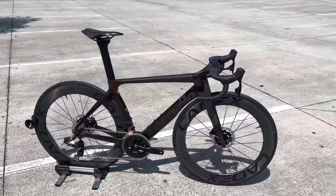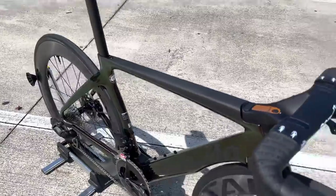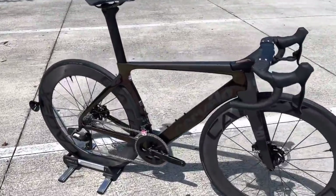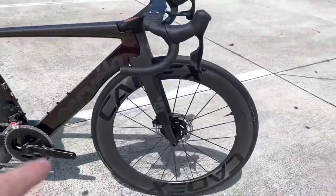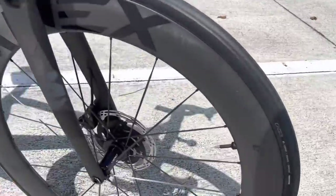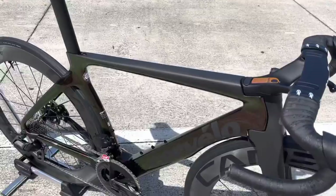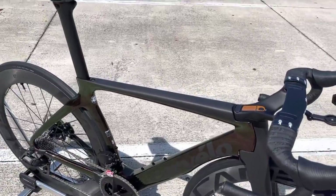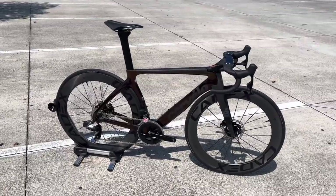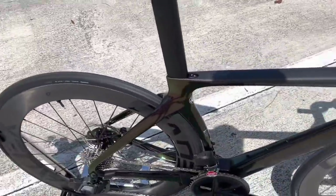I want to thank Epic Cycles for allowing me to do a video on this bike. They're over in Delray Beach. If you guys are interested — this bike is for sale. Retail on it is about $9,500 built up, with Rival AXS, a power meter, and these top-of-the-line Cadex 65 wheels. The full S5 frame I think is around $5,500 to $6,000. The bike weighed in right at 17 pounds 8 ounces. I'm going to walk around and show you the features and that freehub sound test.